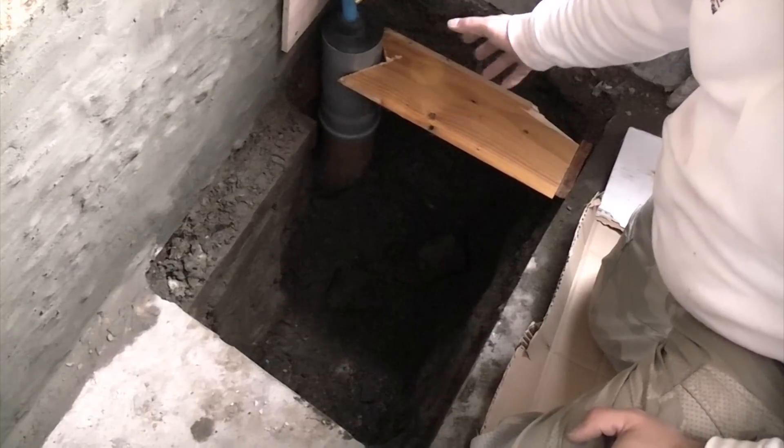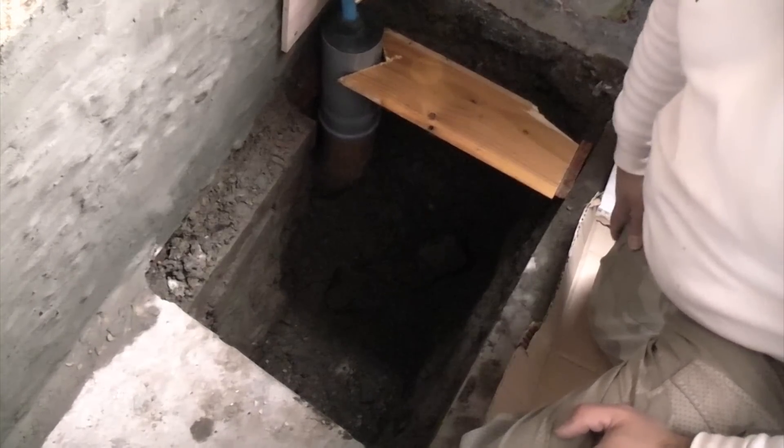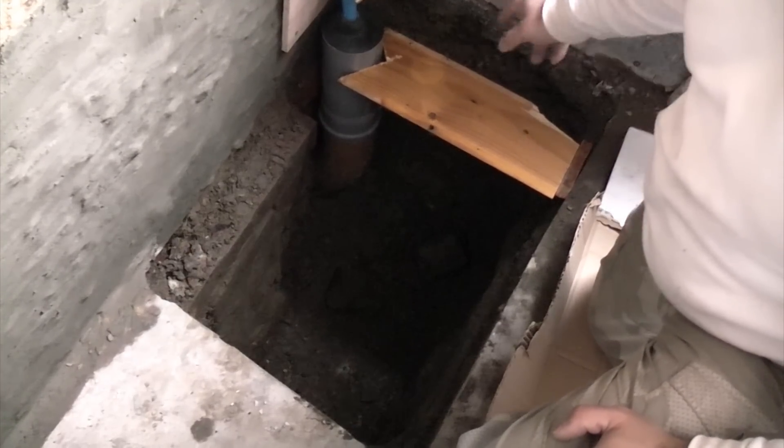Once the inspector has been and is happy with it, we can fill all this back in and fill the trench outside. Then the water board will come and connect up the new pipe.